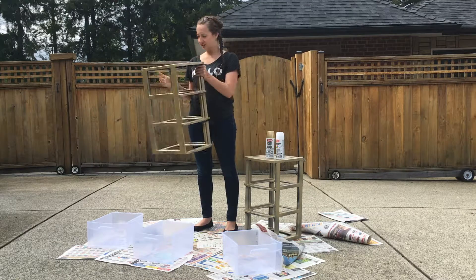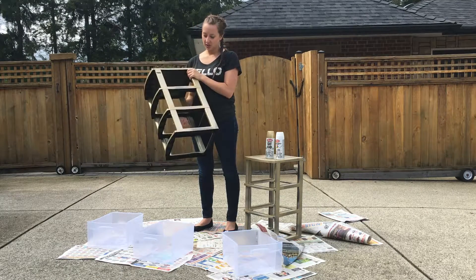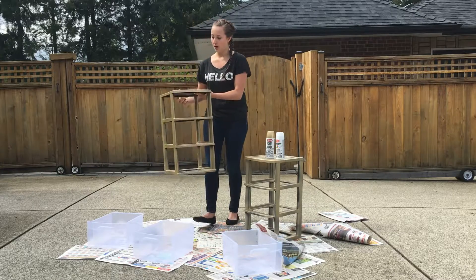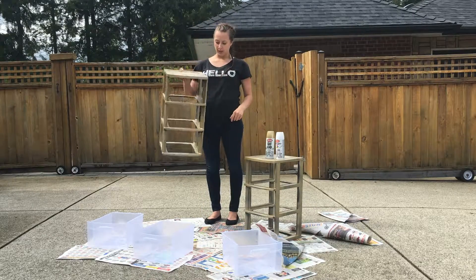I think they're like $10 and I wanted them to look way nicer than they did last year, so I spray painted them gold. This one has about two coats on it. Now because it's black it does take a little bit more to cover it, but if you can find white ones I would get the white ones and spray paint them.